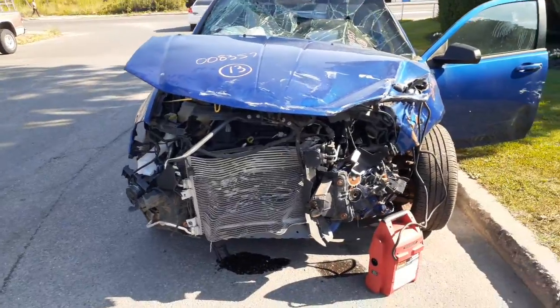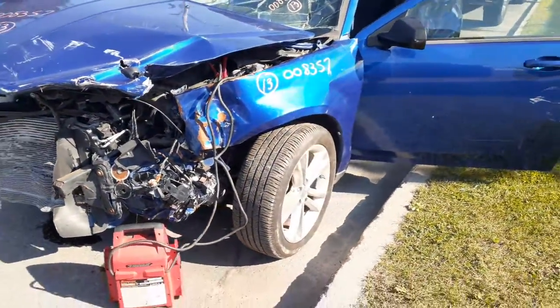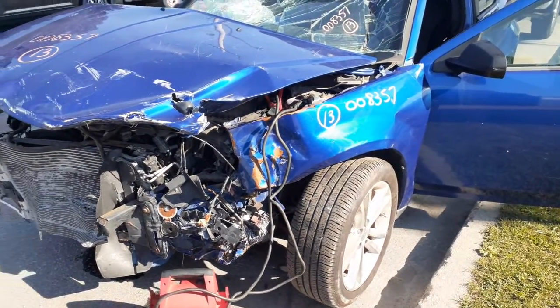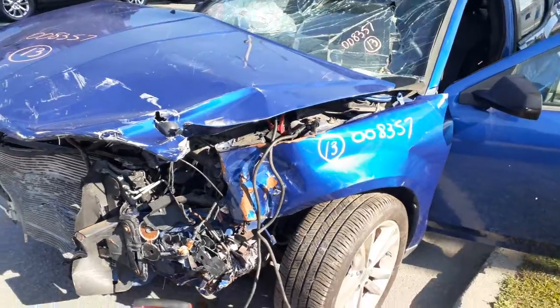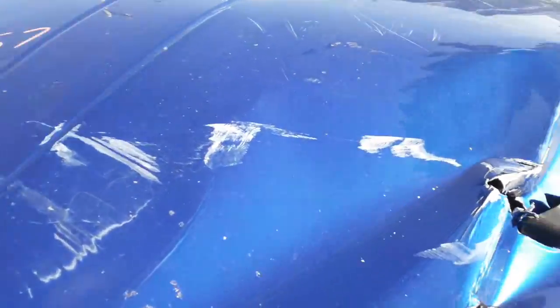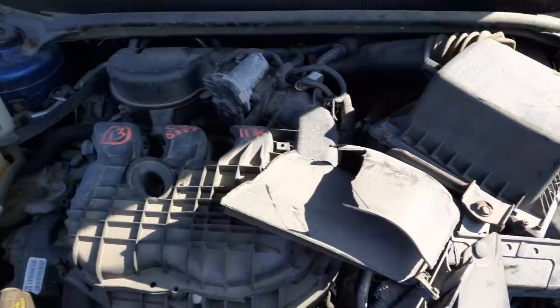As you can see, the thing was nuked in the nose. You do have front suspensions left and right with the strut, spindle, lower rotor, caliper. Axles are good. Transmission has got to be checked. Couldn't start the motor because all the boxes and everything are broke — power mount is broke, everything's busted in the front.